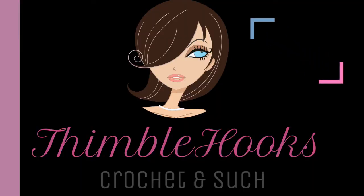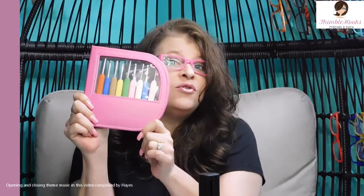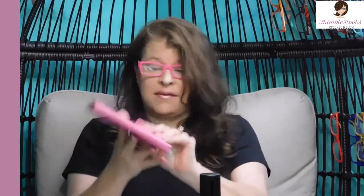Knitter's Pride Waves. Ciao friends, Beth with Thimblehooks. Another piece of my awesome collection. Today's review is on my Knitter's Pride Waves set and it comes in this awesome little case.